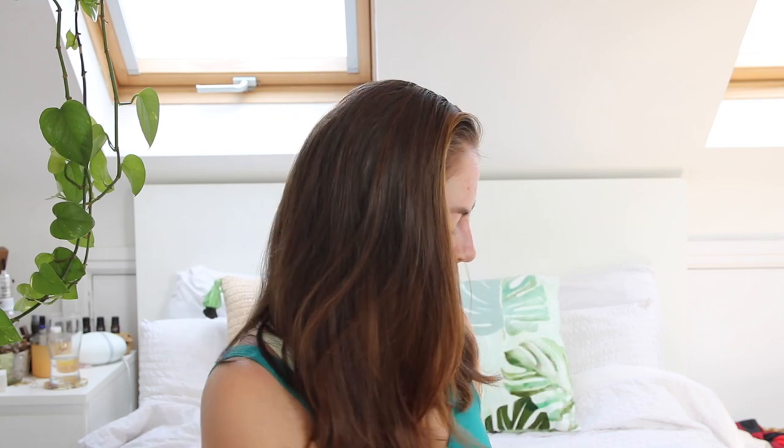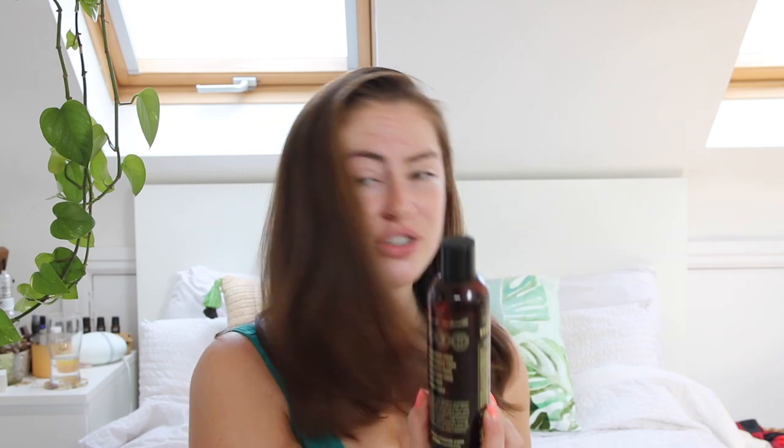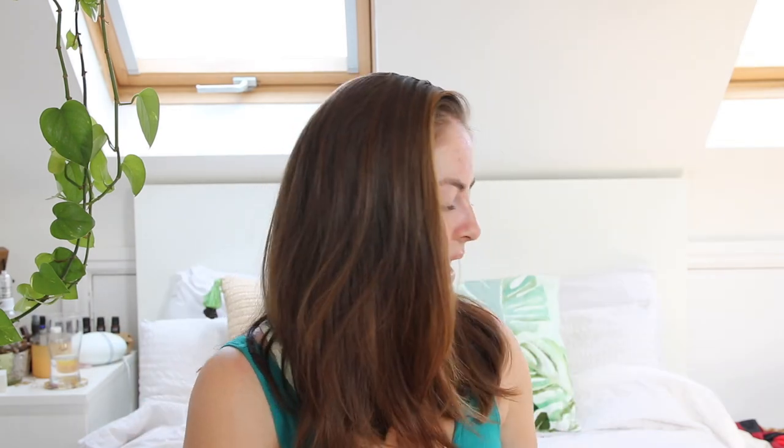So that is the shampoo that I got. I then got the matching conditioner — it's the mineral conditioner for normal hair: 77 minerals, 5 vitamins, 18 amino acids. You've got all the ingredients listed on the back. They look exactly the same — obviously the shampoo has a clear texture and this one is the conditioner. They kind of just go hand in hand.